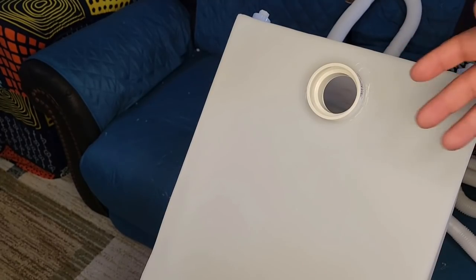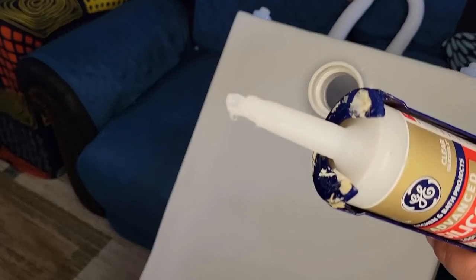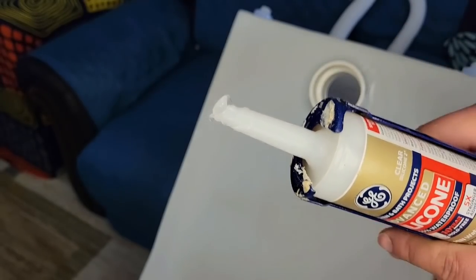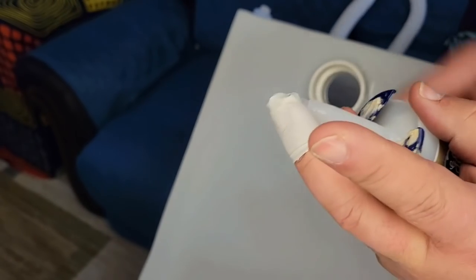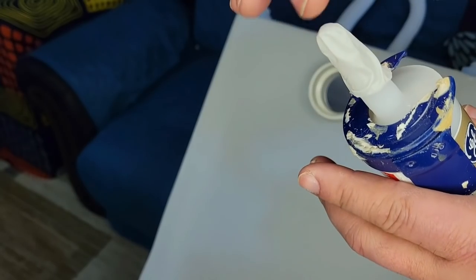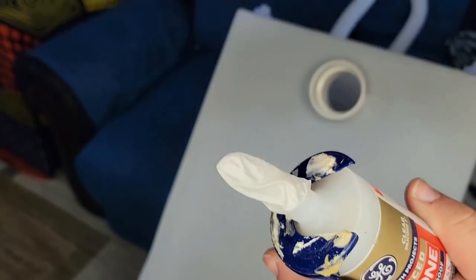Quick tip on preserving your caulk tube: after use I squeeze a little bit out, then take half a finger from a glove and put it over the opening. That extra bit seals around the tip and prevents air from getting in, so the silicone doesn't harden at the nozzle before next time. I just pull it off and redo it each use if there's any left.